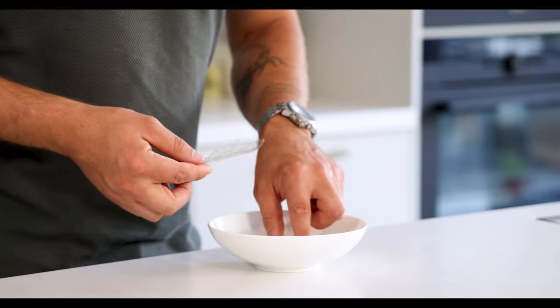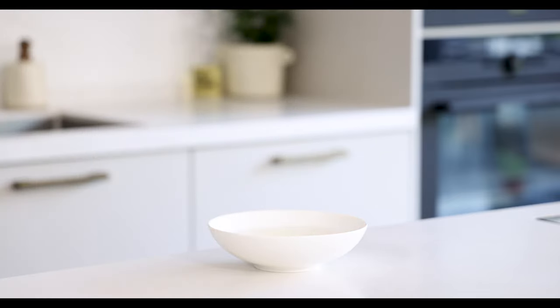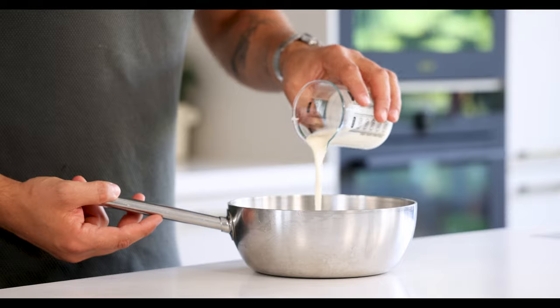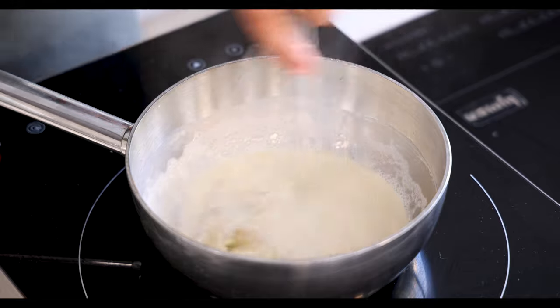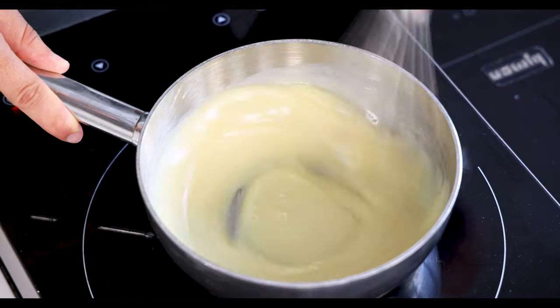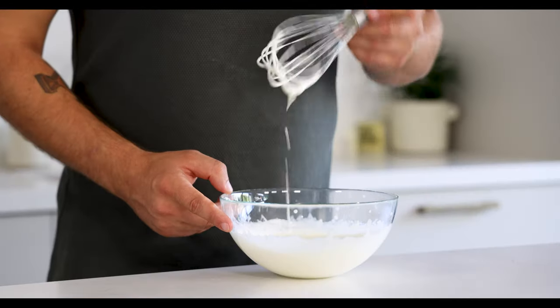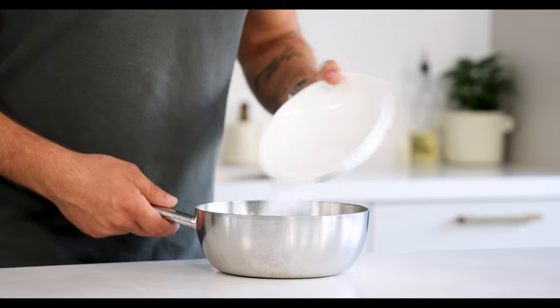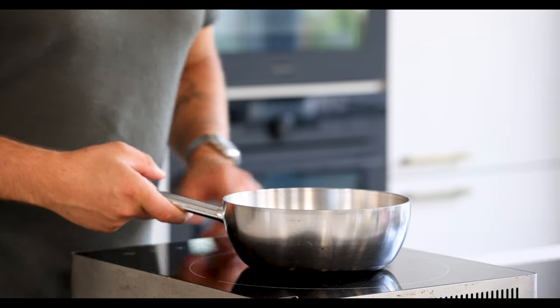Now for the white chocolate mousse. First soak two leaves or 3.3 grams of gelatin in cold water. Then pour 100 grams of cream into a saucepan and bring it to a boil. Once it's boiling dissolve the gelatin and add 180 grams of white chocolate. Then pour 200 grams of cream into a bowl and beat it until it's a yogurt thickness.